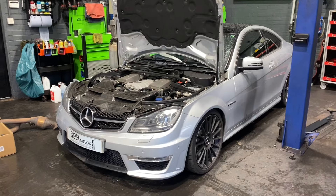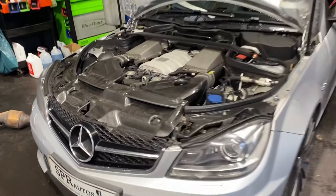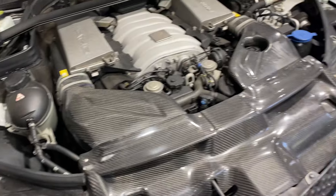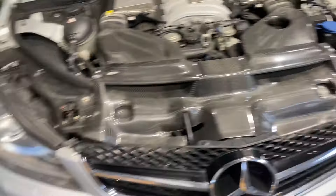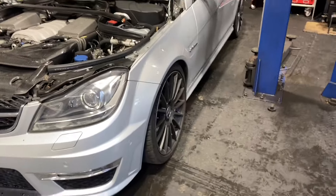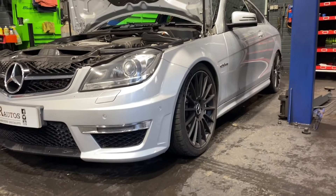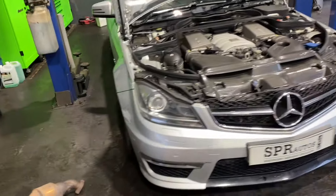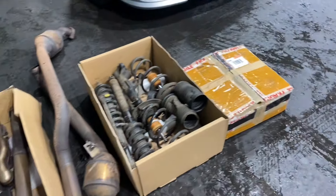So here's the car. As you can see we've got carbon intake pipes and a scuttle. We've got to get all that off. As you can see the car has been lowered. We've got to get all that off. The exhaust I will show you on the ramp.